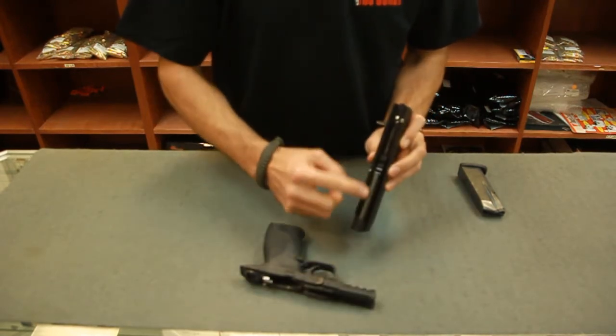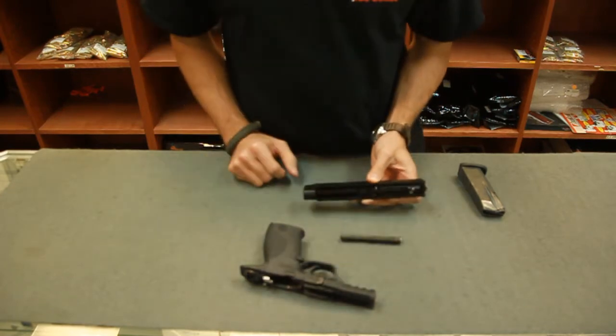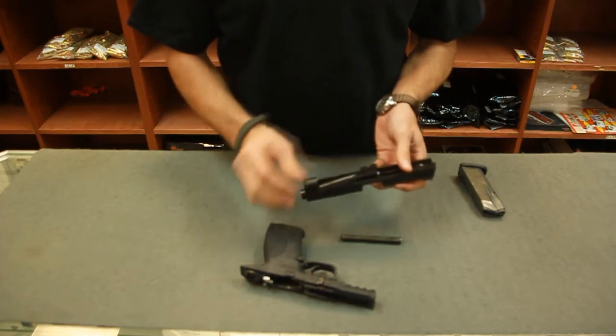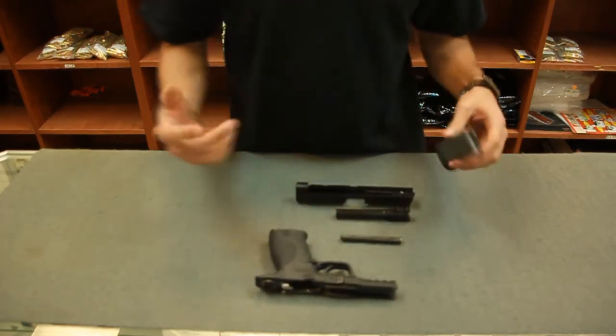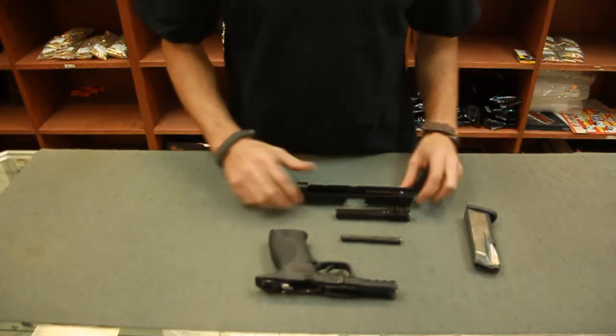Next we're going to take our guide rod and spring, prying up and pulling out. That removes our guide rod and spring, and then our barrel just gets pushed up and out of the slide. That's simple disassembly of this pistol. You would just scrub down and clean the parts, and to reassemble, we're just doing that whole process in reverse.